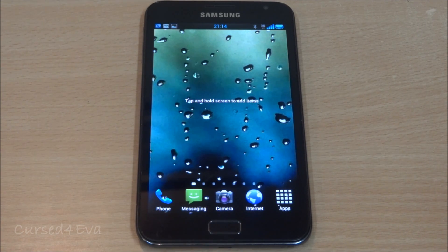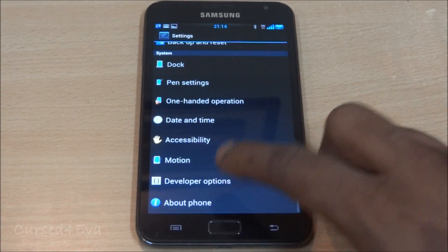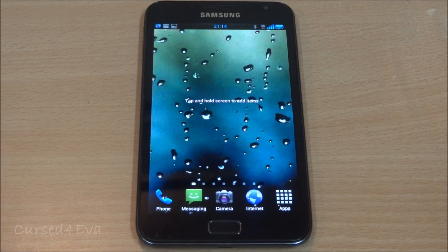Currently I'm running Chris Kalo v10 and I'm going to be adding Kingdroid Notemania as my secondary ROM.